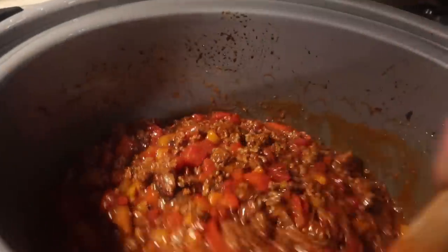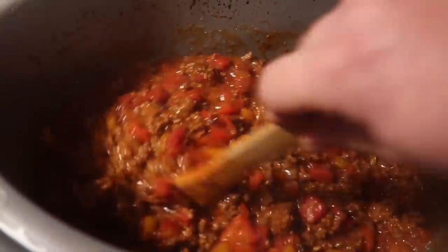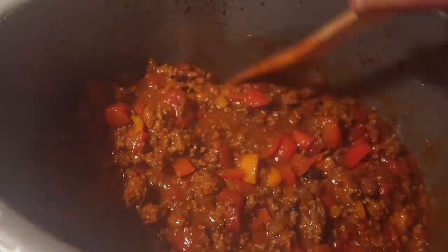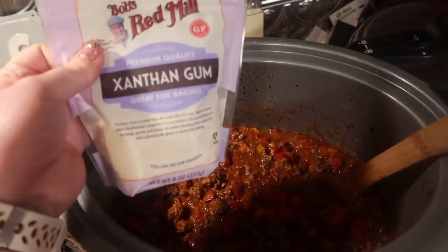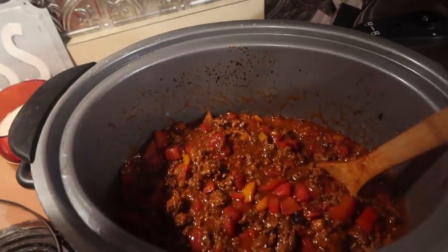When I opened the lid, this was a little more saucy than I wanted it to be — pretty loose, a little too much liquid. So I did two teaspoons more of my thickener. You'll just have to eyeball it.